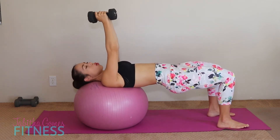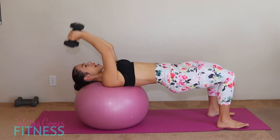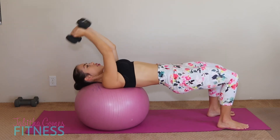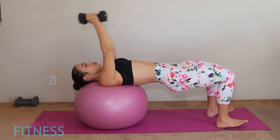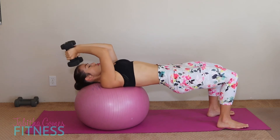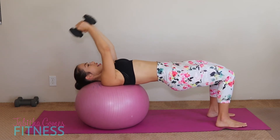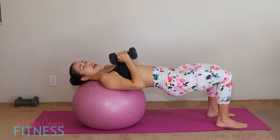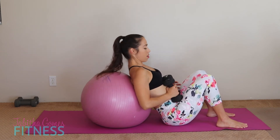Switch to the lighter weights if you have them — we're going to skull crushers. Keep those elbows in, bring it to your forehead. Squeeze and lift it up. One through ten — squeeze those elbows together, don't let them go outwards. Bring it down. If you don't feel it in your booty yet, clench those glutes. You can also put a mini band right around your knees to give you outward or inward tension.